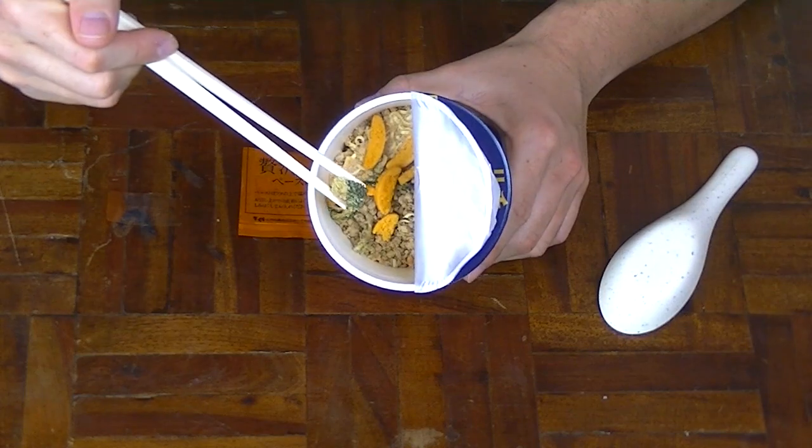Let me have a quick sniff. It kind of smells like cheddar cheese — like that artificial cheddar cheese you get from Cheetos. Very interesting. And dehydrated broccoli.